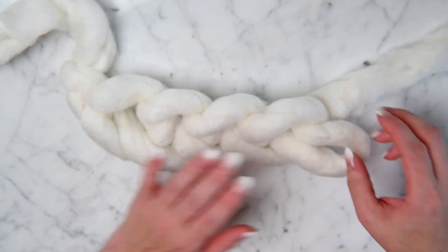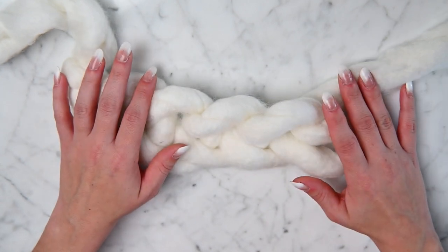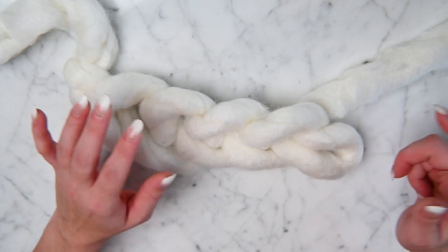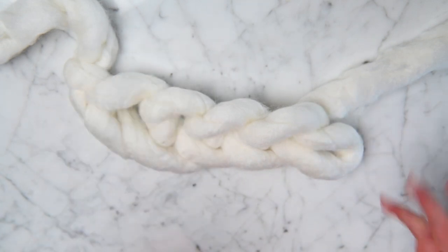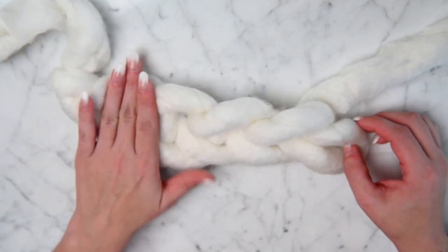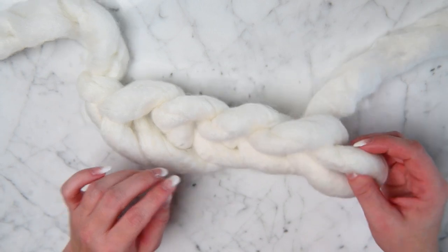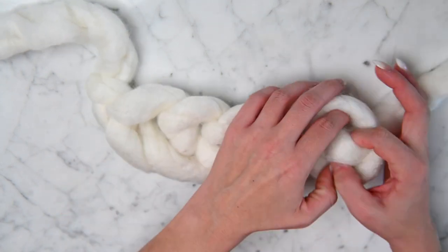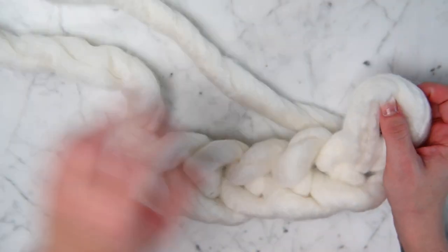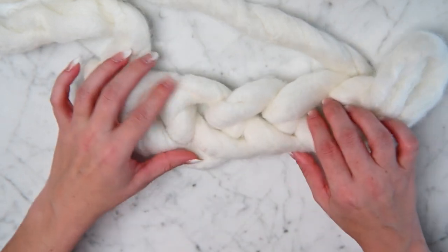The second way gives you a much more finished look in my opinion, because there's a braid on the top and the bottom — and I'm definitely going to show you a picture of that too. We still have our five: one, two, three, four, five, and we're going to continue to go up. Go through the one and go up, pull it over here.